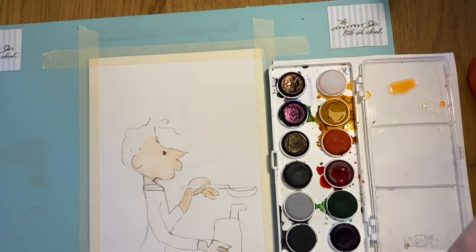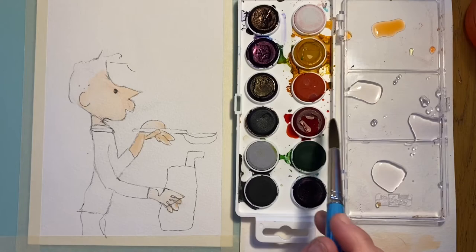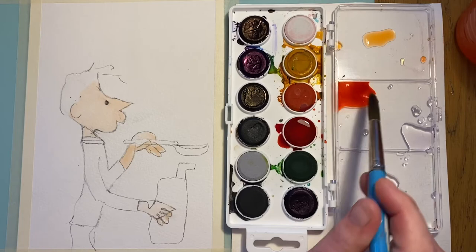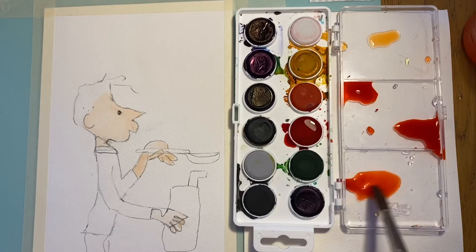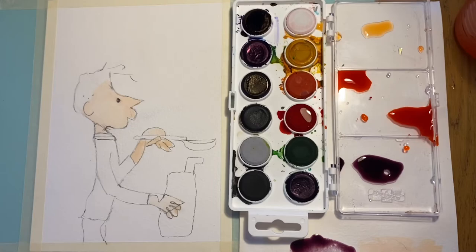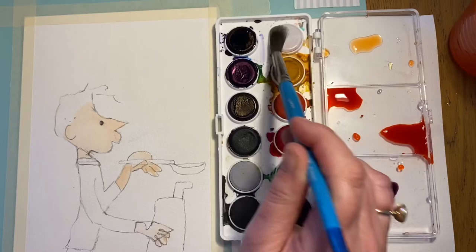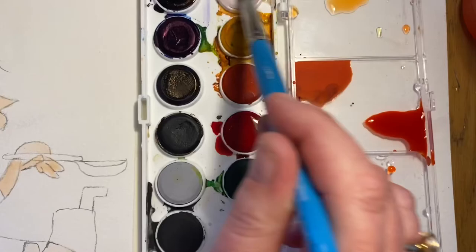Now let's have some real fun with this. In my palette lid I'm going to put three pools of water, and add alizarin crimson — a kind of red colour — to each of them. This one gets only the red. This one also gets a touch of purple from the palette, giving me a purpley colour. This palette has a white in it, almost like a gouache, so adding it turns one pool slightly pinky — which is exactly what we're looking for.